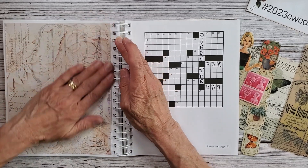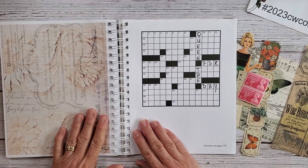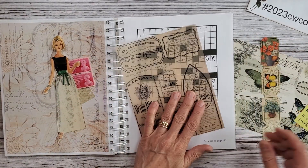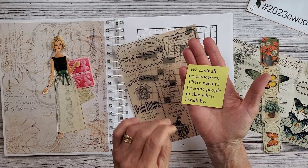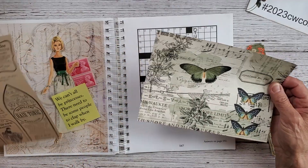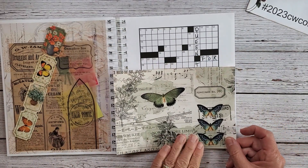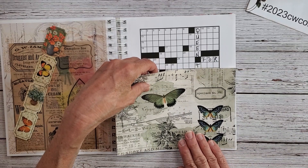Let's put that right about there — that'll be good. I have no idea really what I'm going to do. I'm going to set these over here to the side. I do have a fun saying that came off of my calendar: it says 'we can't all be princesses — there need to be some people to clap when I walk by.' I thought that would be cute. I have this really pretty piece of paper and then I have these here with the butterfly.